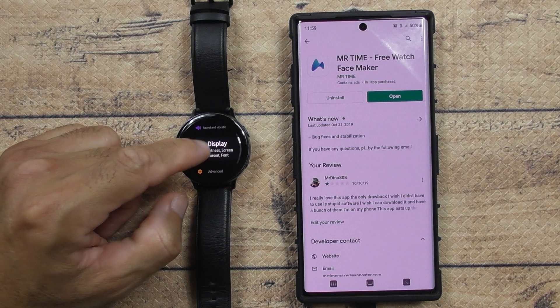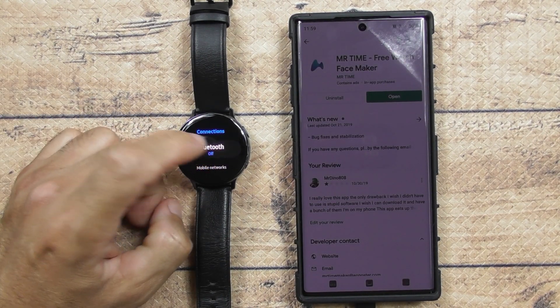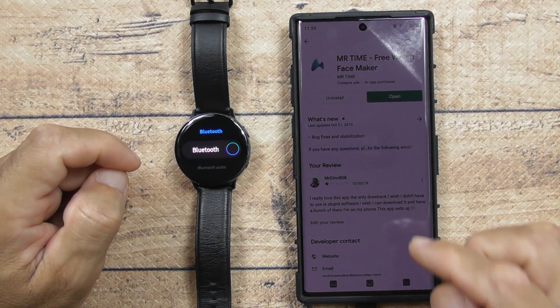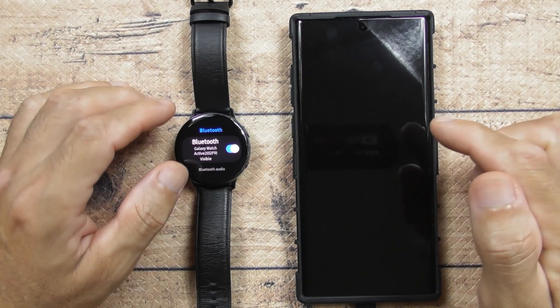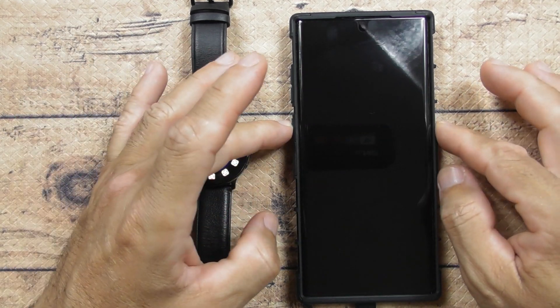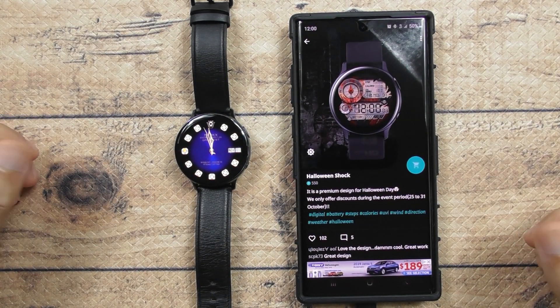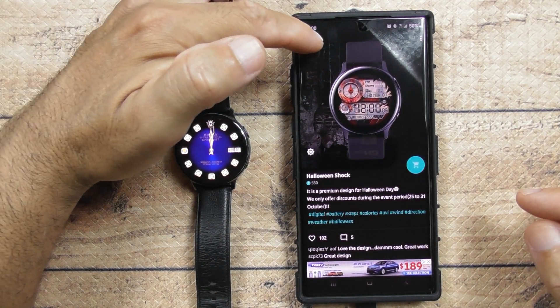Scroll down to Connections, go down to Bluetooth, and turn that on. Alright, you got that on — let's go back to your phone and open the app. Now it should connect.